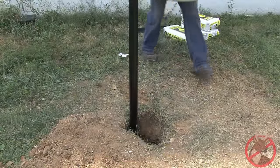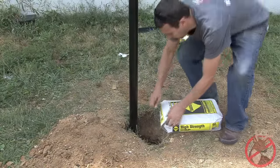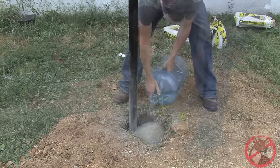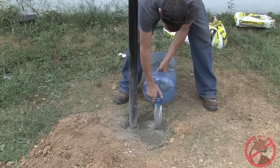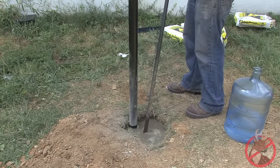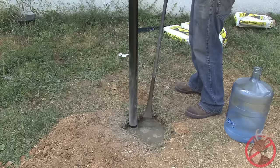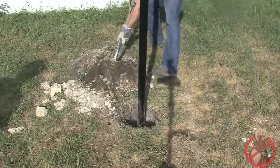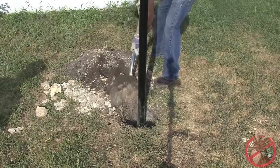Once you are finished attaching the extension, put the post into the hole. Fill the hole with concrete, spreading it evenly around the post. Then add water and mix the concrete completely. Let the concrete sit for one day to set, then cover the concrete area with dirt.